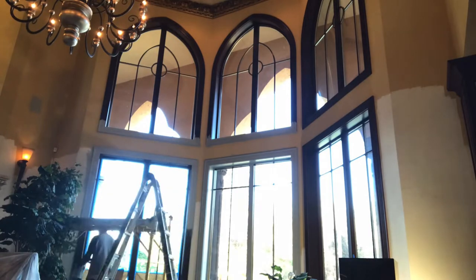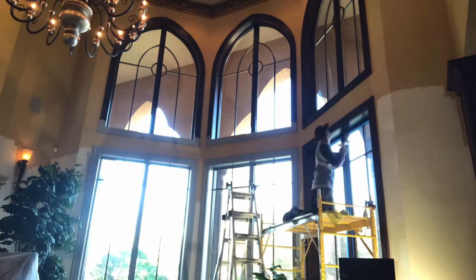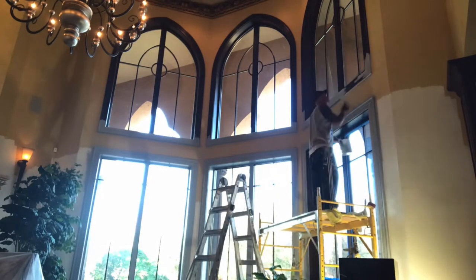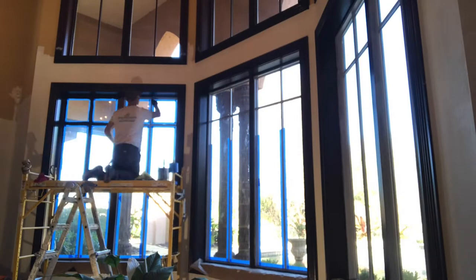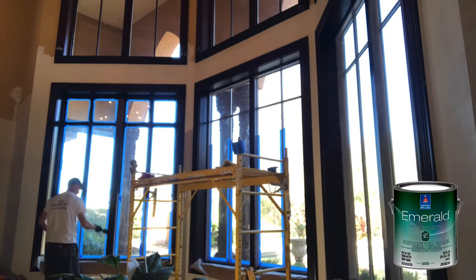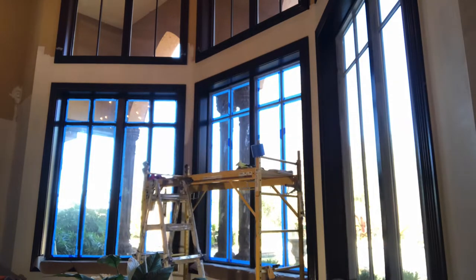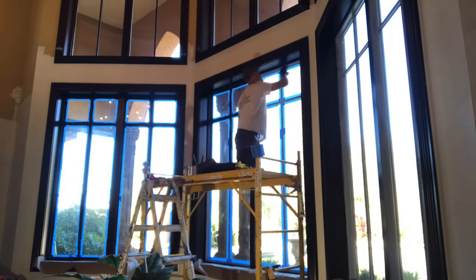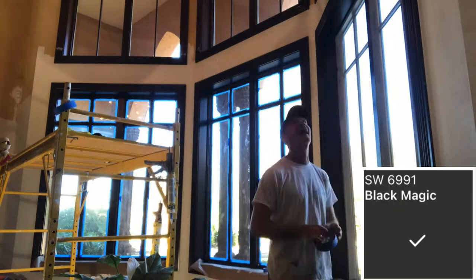I got the primer tinted as dark as possible. The top coat is going to be tinted to Black Magic. We are using Emerald Urethane trim — it is a self-leveling interior and exterior paint. It will give the windows a smooth, luxurious finish. If you're in the market for a true black color, Black Magic is the color for you. The color code is SW6991.